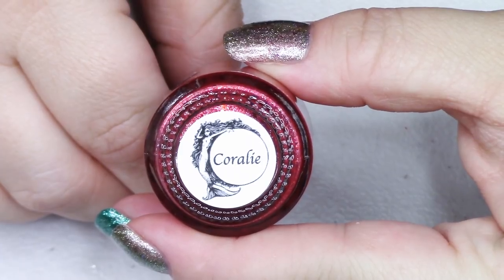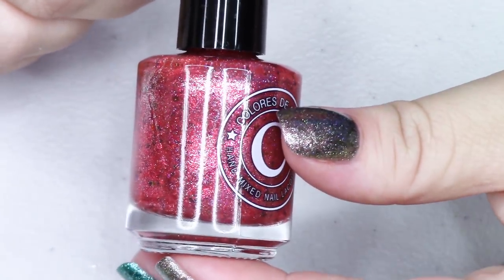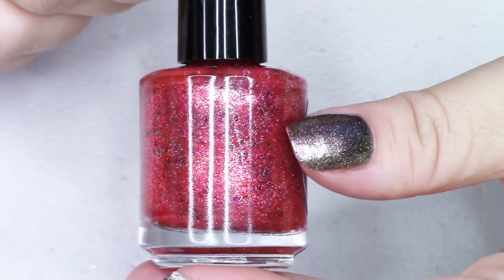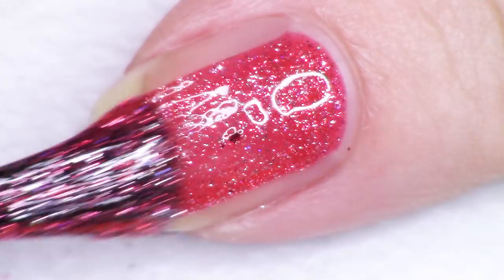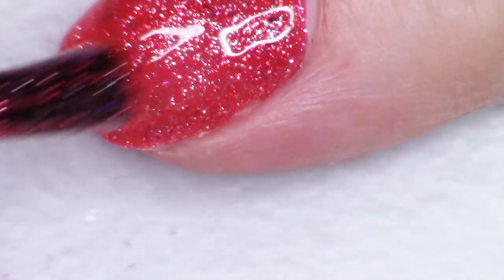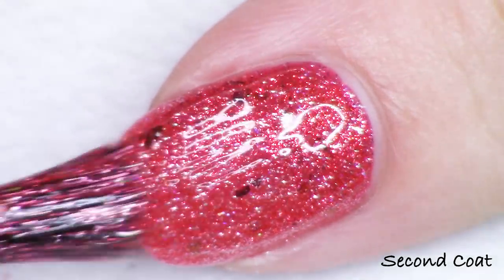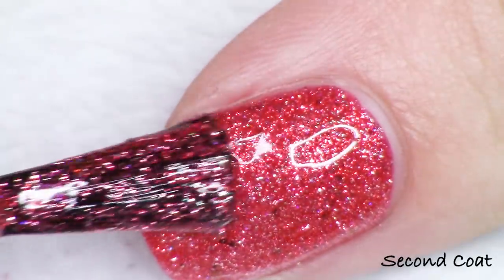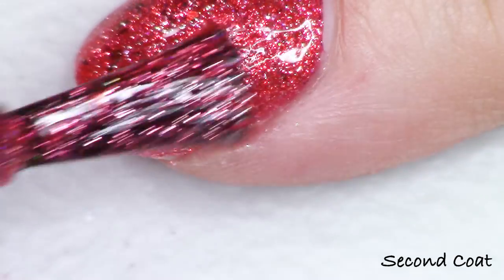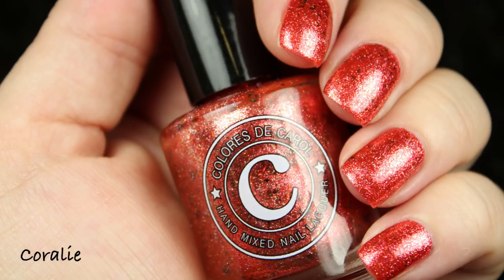The first one we're going to look at today is the red shade and this one is called Coralie. Coralie is described as a pinkish red with silver platinum flakes, micro holographic glitter, and ultra chameleon chrome flakes. I'm seeing a beautiful orange to red shift with the chameleon flakes, and maybe some pink in there too. Super gorgeous. These all have the same formula where you get a nice level of opacity at two coats. You could go for three if you want to really richen up the color, but two coats gives good enough coverage. These apply super silkily, softly, and easily. This is Coralie.